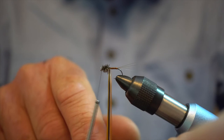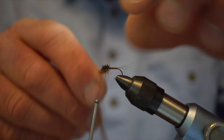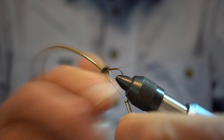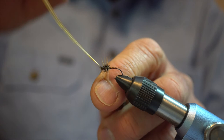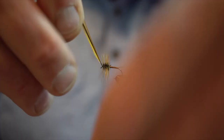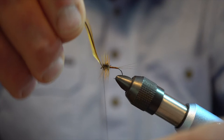Now finally we're going to put in our hackle — it's normally about four turns we're looking for. Wind it evenly through the peacock herl. That's our four turns. Tie that in and — it appears the stalk on this hackle is a little bit thicker than some, so we'll actually cut that off with the tips of our scissors.